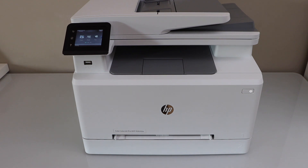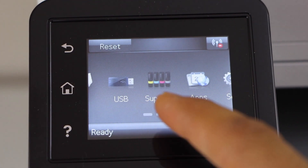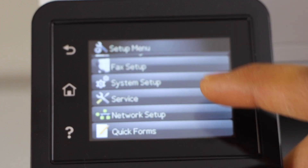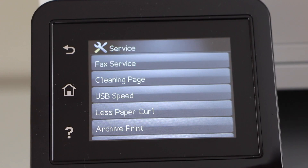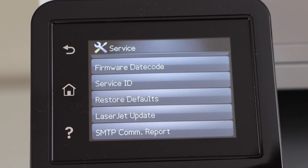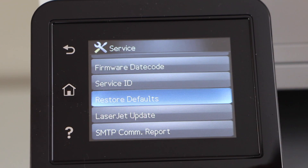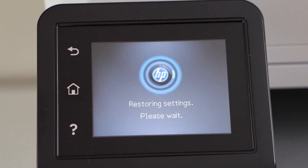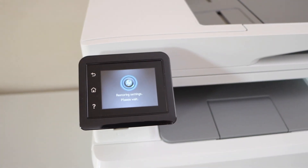Switch on the printer and go to the control panel. Scroll ahead and look for Setup, scroll down, select Services, scroll down and look for Restore Defaults, and press OK. Your printer may restart, so you just have to wait for that.